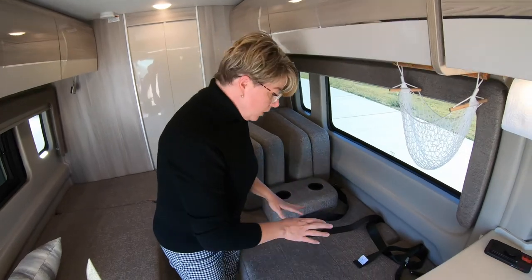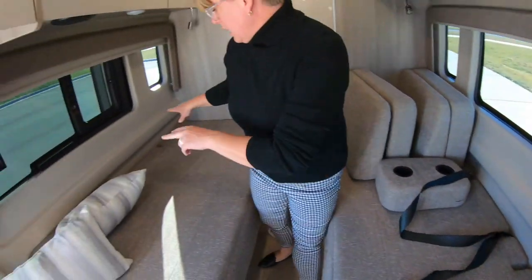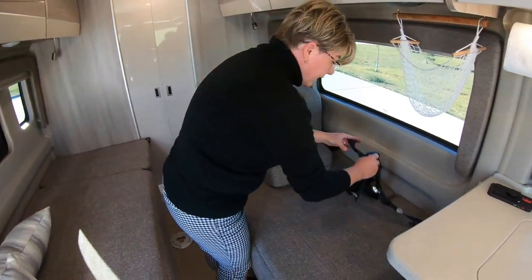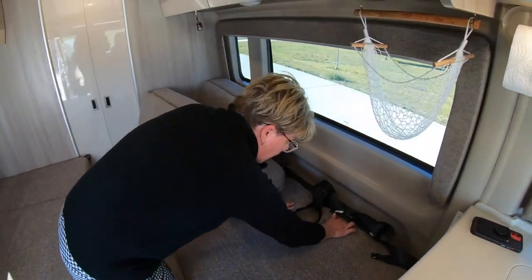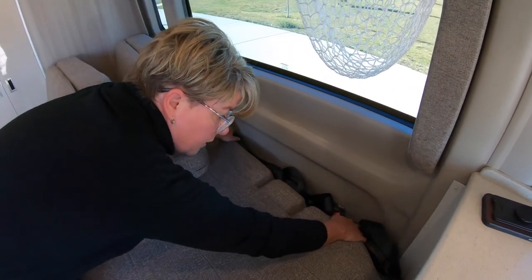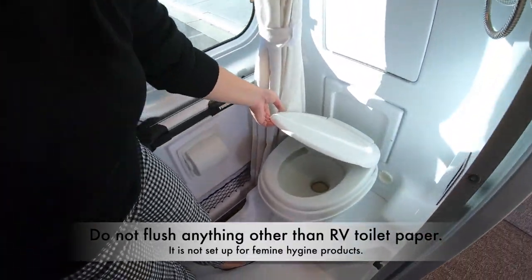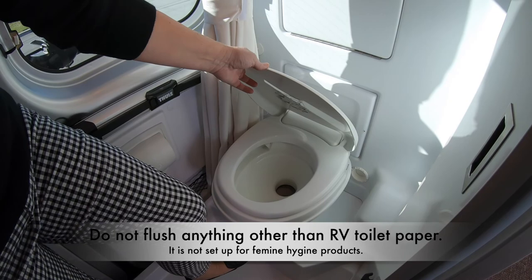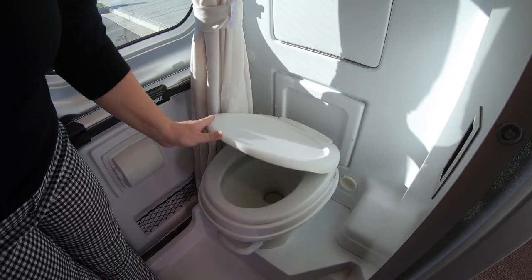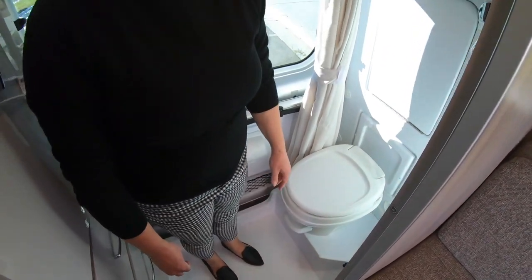To quickly show you: there are two seat belts on this side of the RV and two seat belts on that side of the RV. For any guests that will be traveling, they will be tucked behind the cushion if they are needed. In the bathroom, you will want to add a little bit of water just before using the toilet, then close it and push down to flush completely.